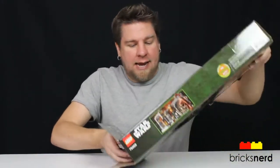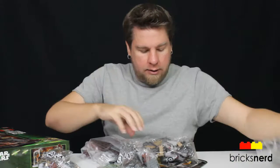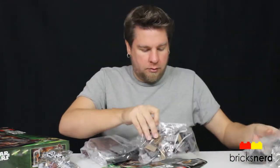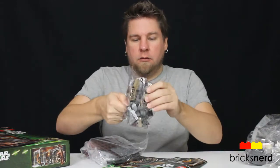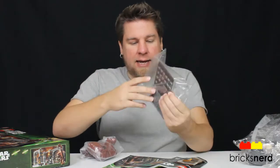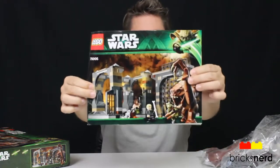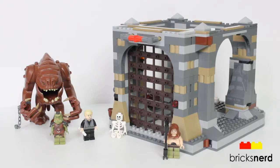So let's unbox it and see what's inside. We get one, two, three, four numbered packs. You also get a pack that has the gate and a few other pieces in it, a pack with the Rancor, and then the instructions. To see this set being built, check out the speed build video. And there's the built set — now let's take a look at the details.